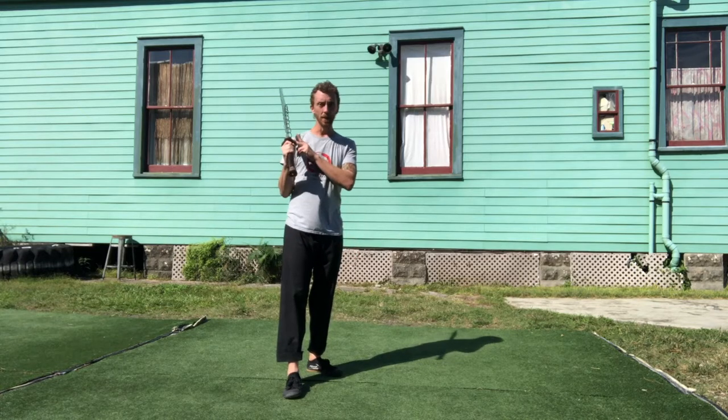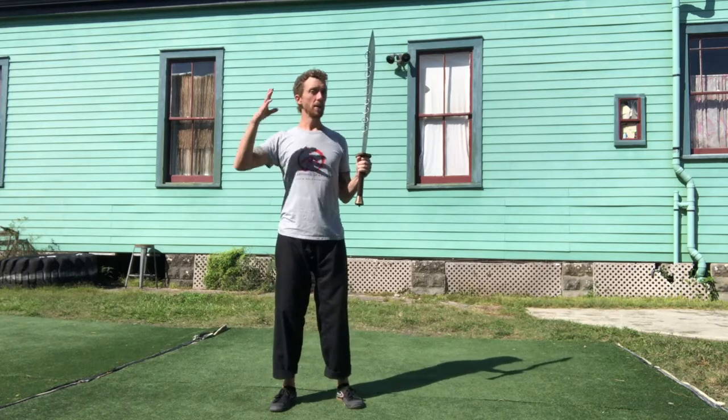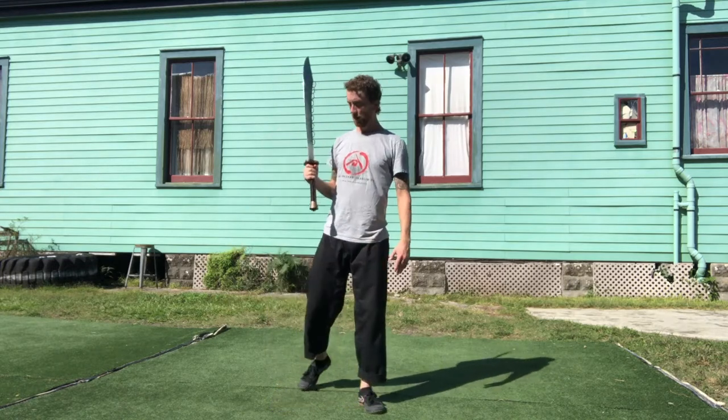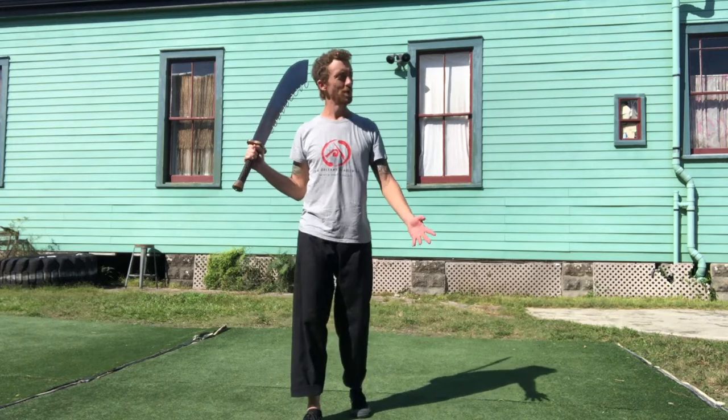You have to be in the moment, in your body. You can't be in your thoughts — you have to be feeling what's happening in real time. And because we don't really have a practical reason to be learning a sword today, it might seem a little weird.